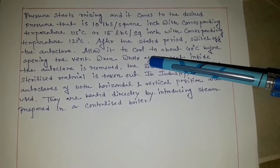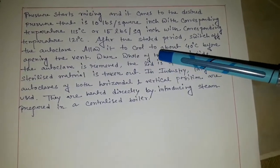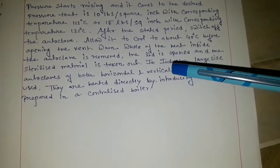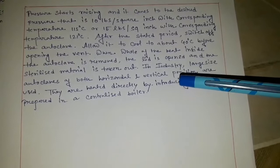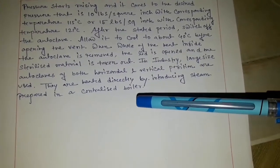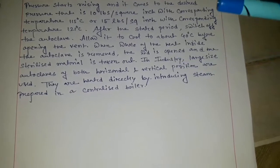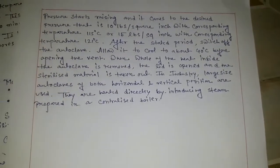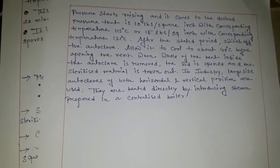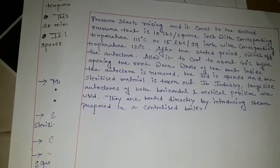After the stated period, switch off the autoclave and allow it to cool to about 40 degrees centigrade before opening the vent. When the whole heat inside the autoclave is removed, the lid is opened and the sterilized material is taken out. In the industry, large-size autoclaves in both horizontal and vertical positions are used, and they are heated directly by introducing steam prepared in a centralized boiler. This is the working and principle of the autoclave — this is the moisture sterilization process, and in the sterilization process we always prefer moisture sterilization because of the mechanism of the autoclave.